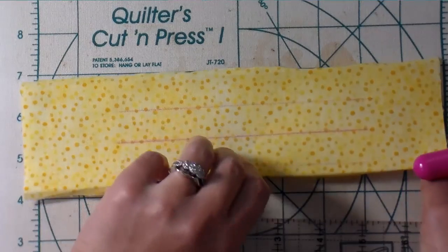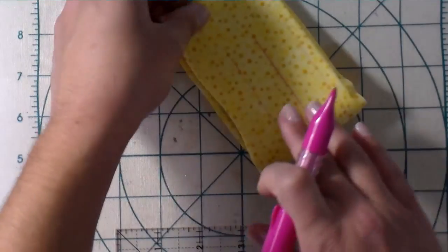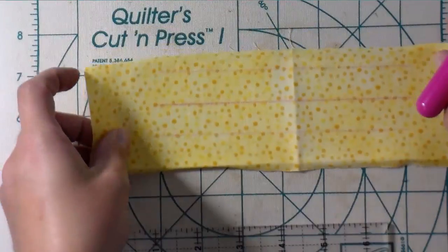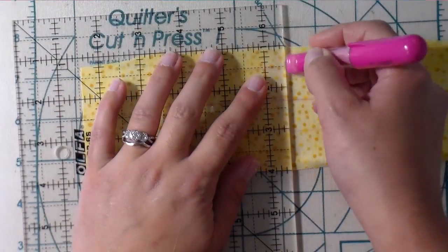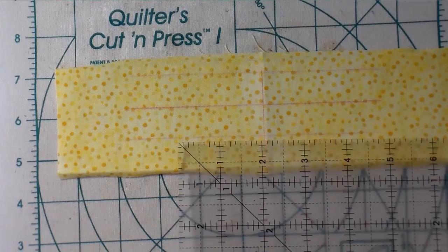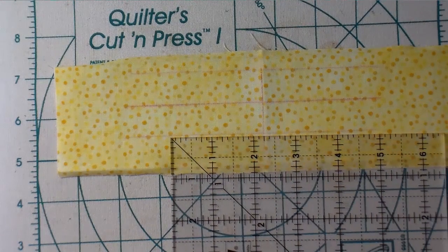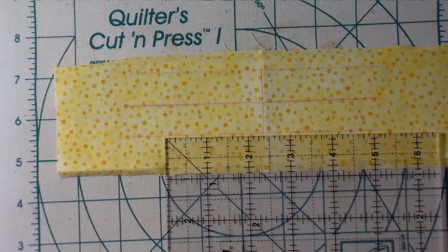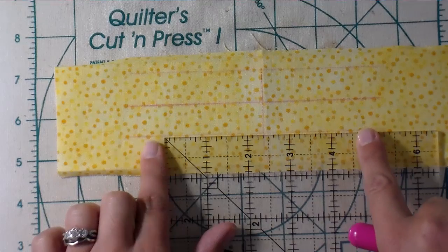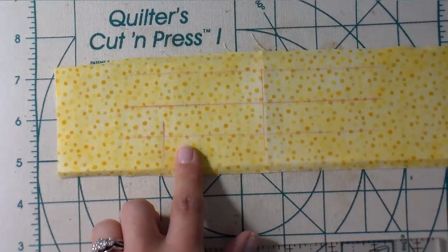Feel free to use a calculator to figure this out for your own machine. I also want to find the center, so I'll give that a little finger press and then mark it with my pink chalk so it's easier to see. Now I know that my name takes up about four and three quarters of an inch, and my name is going on the last line. So four and three quarters means I should start about two and three eighths inches from center — that's where my name will begin, and I'll make a mark there on my sewing machine reference point.